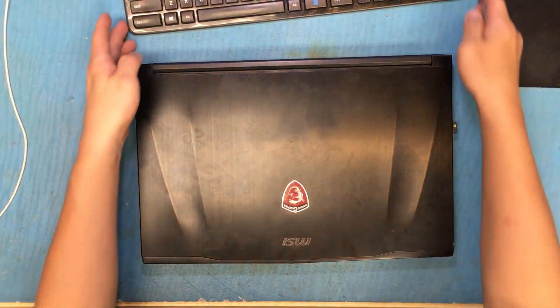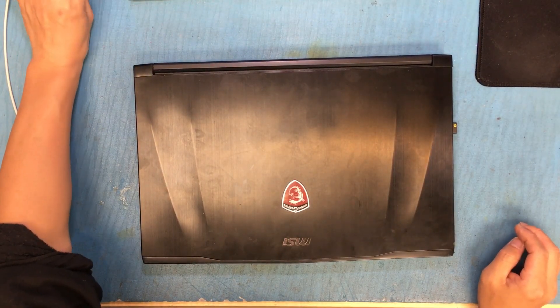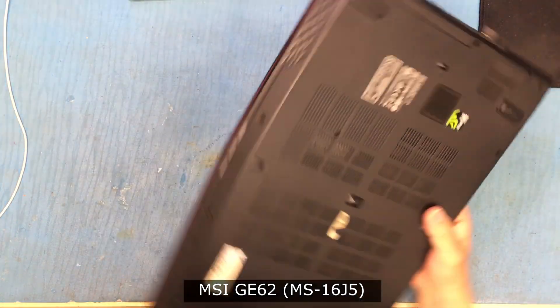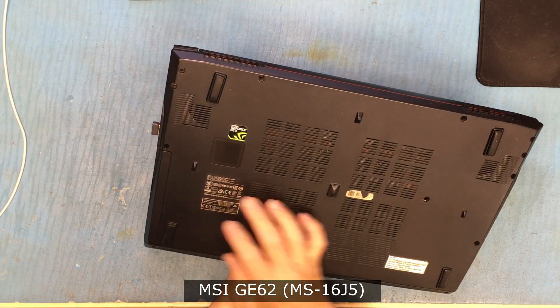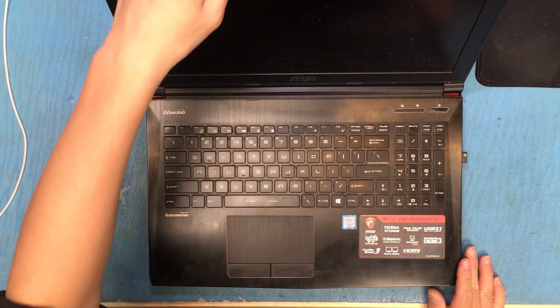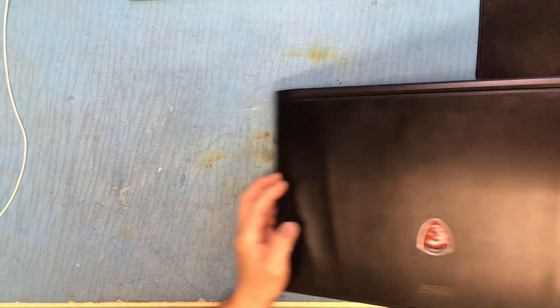Hello everyone. I'm going to replace the fan for this laptop, which is the MSI-MS16J5. It makes really loud noise when you turn it on — only on one side, which is the CPU fan.